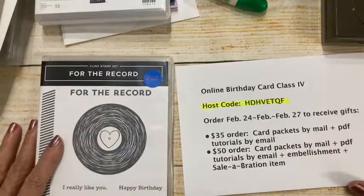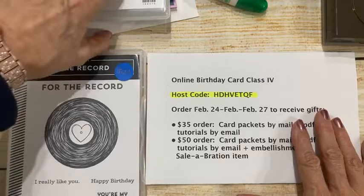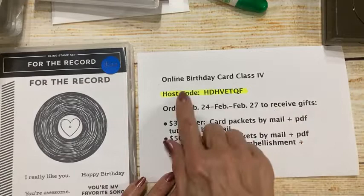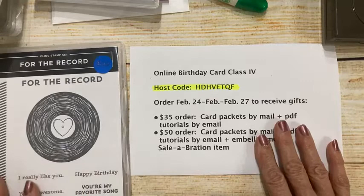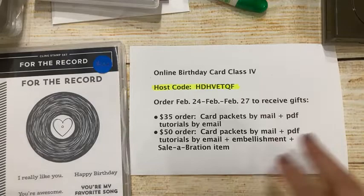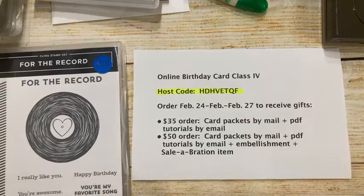Okay, it is take two, my crafty friends, but I think I'm straight here now. As I was saying before I started having technical difficulties, I'm doing things a little bit differently this week because this is the fourth and final episode of my online birthday card series. I've been doing four cards at each of these free online classes, broadcasting on Facebook Live at four o'clock on Thursdays central time, and downloading them to YouTube as well.